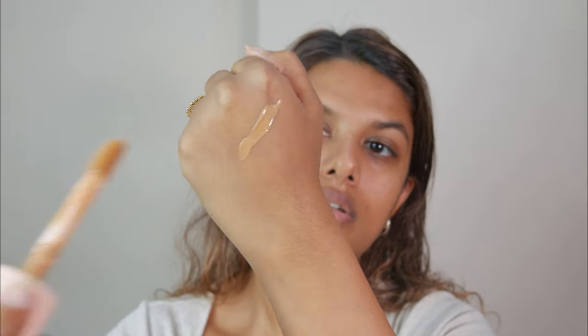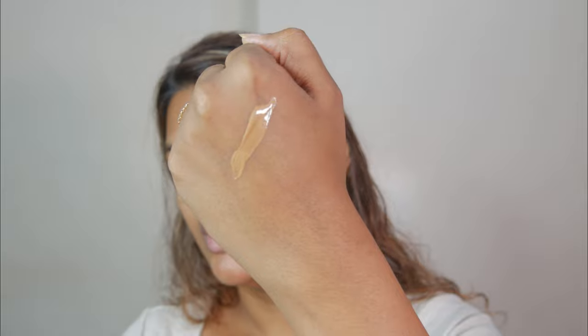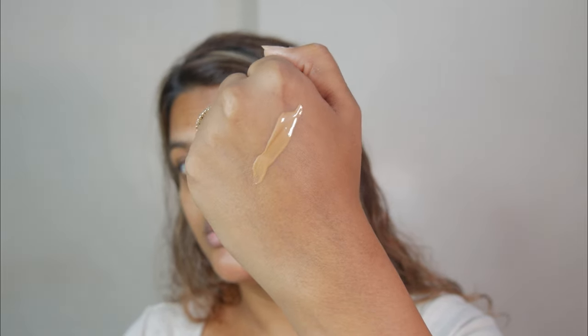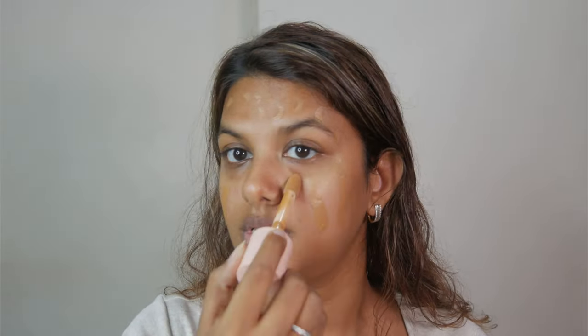So this is the swatch of the filter. I can clearly see that it's very hydrating and looks very luminous on my hand. I can't wait to put it on my face, and I think I may have misjudged the shade — it looks like it's going to be a perfect match. I'm going to put it all over my face because I'd really like to try wearing this all by itself rather than under a foundation.